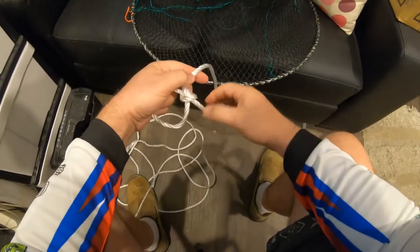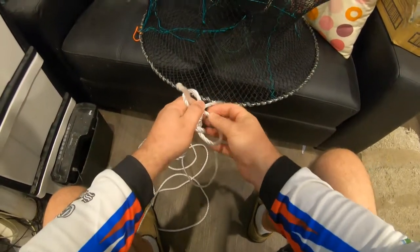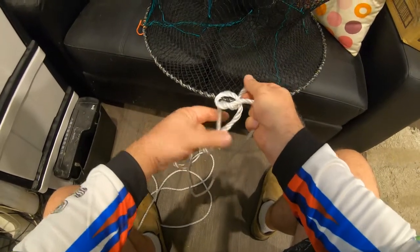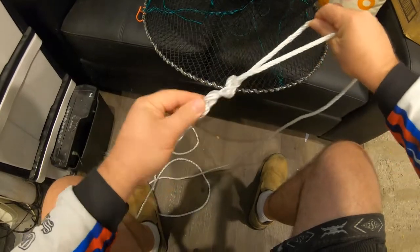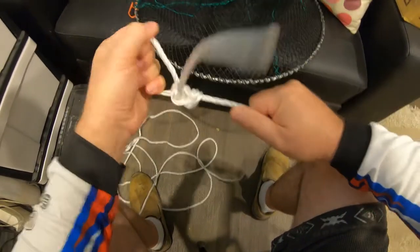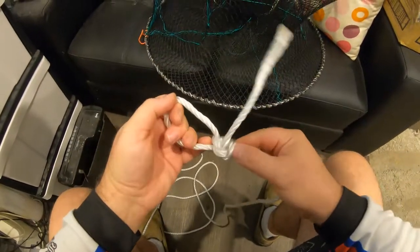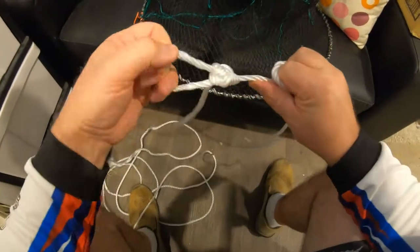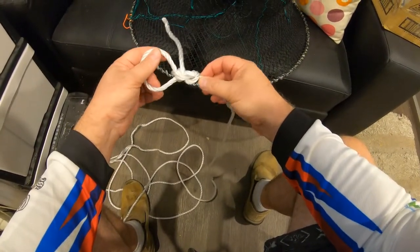Now I'm going to show you the reverse - a double lock bowline. I've formed a loop. The rabbit comes out of the hole, goes around the tree, and goes back into the hole. Then we pull both working ends. What we end up having, if we do it right, is a double lock bowline. You'll see the first knot there and the second one here, and what happens is they pull up on each other. That is a really good way to tie a bowline with a double lock.